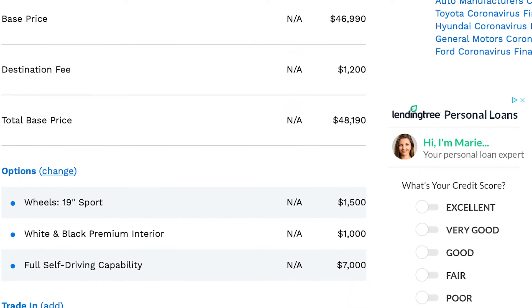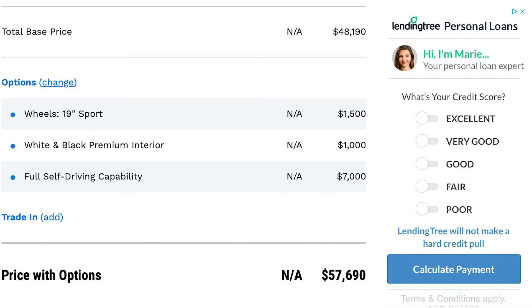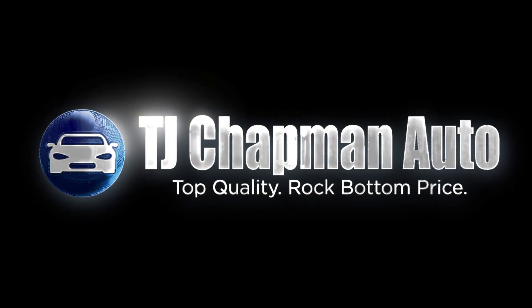We are the largest Tesla resale dealer in the area. Visit us at TJChapmanAuto.com for more inventory.